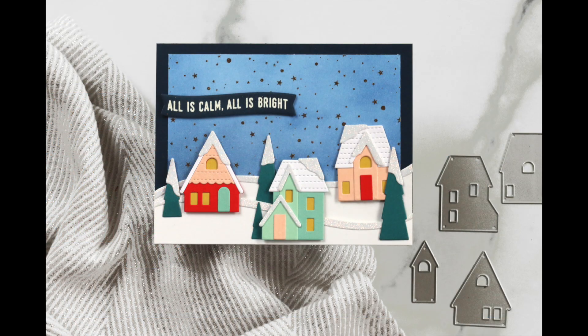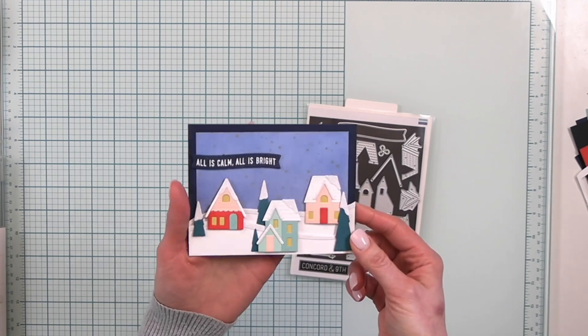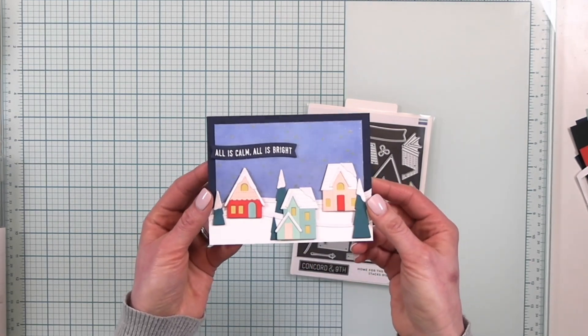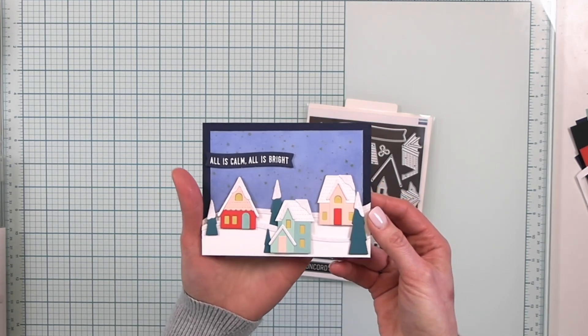Hey there friends, today I'm really excited to show you how I created this sparkly shiny winter card using the Home for the Holidays stacks dies and stamp set from Concord & 9th. So let's get started. This card may look really difficult but there's only a few steps — it's just a lot of gluing and pasting, but I really love this card so much I really wanted to create a video to share it with you.